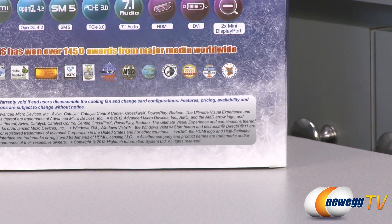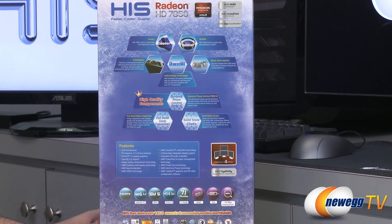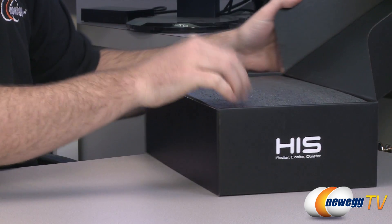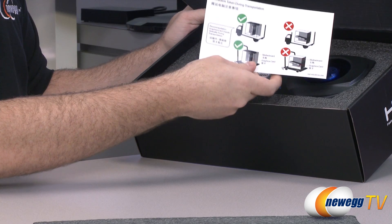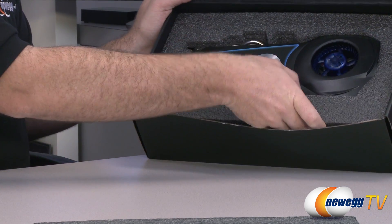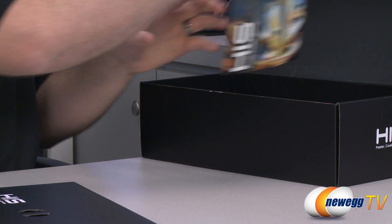I'll show you all the inputs and outputs on the card. There's some more information on the back of the box, including an image of the black hole impeller which I'll show you once I take the card out. Inside the retail box we have another box, some foam padding and protection, and some information telling you to take precautions when shipping this video card — particularly inside a computer — because video cards tend to be heavy and if they get knocked around during shipping it's not good.